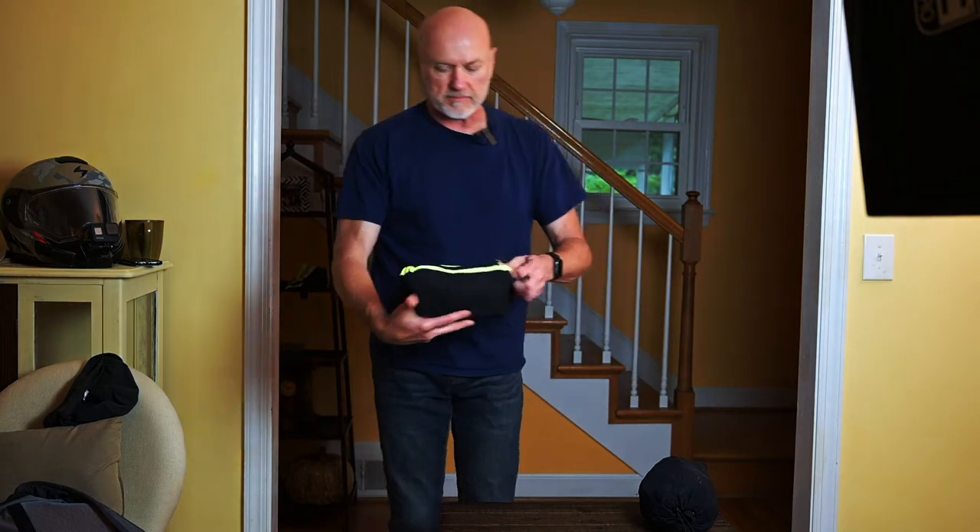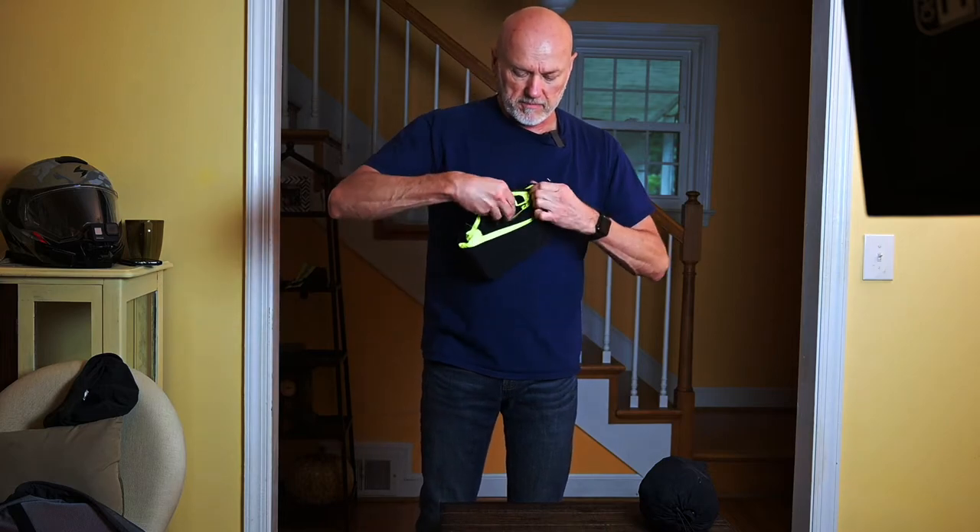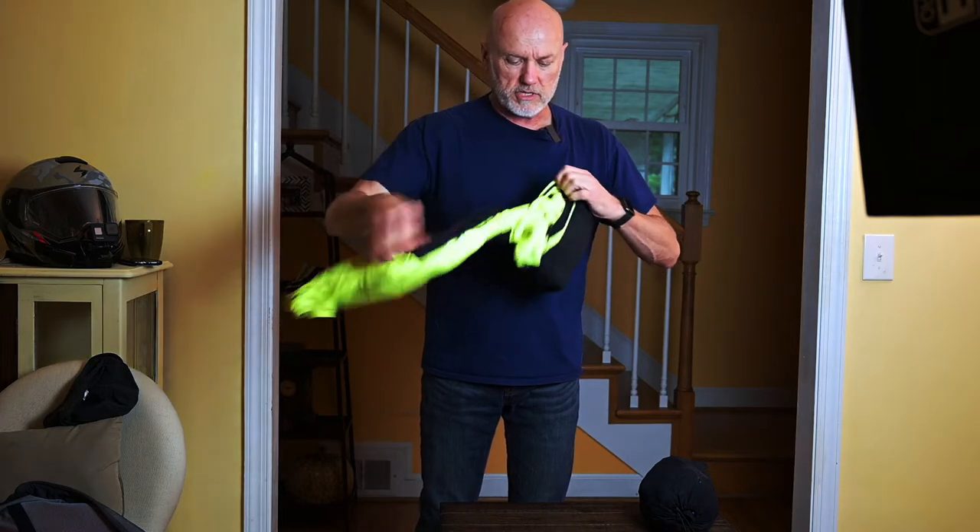So I guess we'll start with the jacket. You just unzip this, and this part right here is actually the right side pocket on the jacket. So you just unzip it and you can pull the jacket right out of itself.